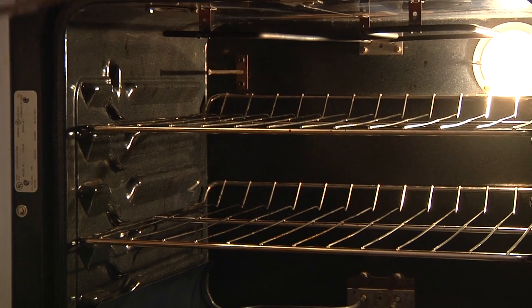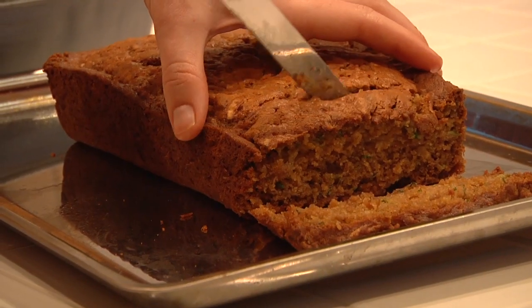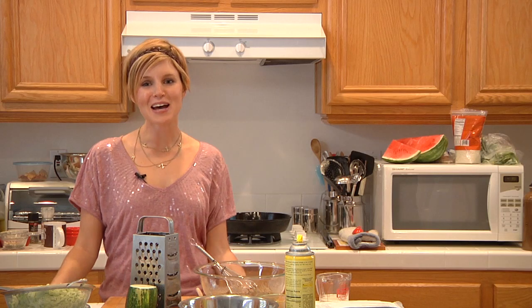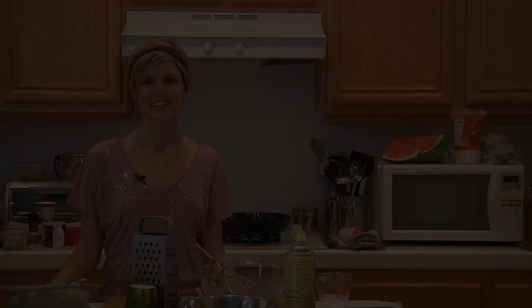It's been a little bit over an hour, but it is all done. I'm Bonnie Muirhead and I've just shown you how to make zucchini bread. We'll see you on the light side. Bye.